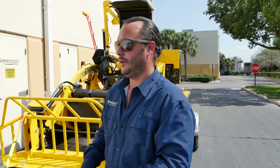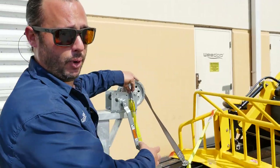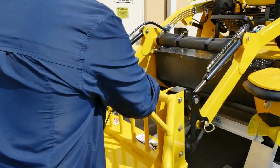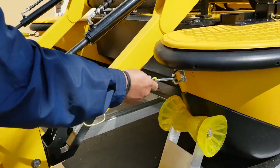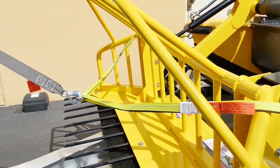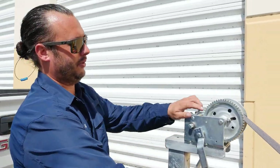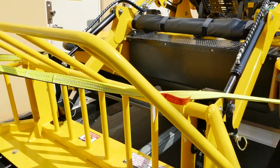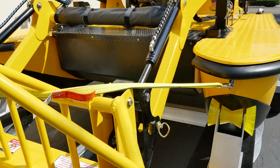Now that we have our trailer connected to the truck, it's important to ensure that the boat is properly secured. There are five points of fastening. On the front of the boat there are two polyester nylon straps that affix to the bow — one on the starboard side and one on the port side — tightened with a crank. We want them nice and tight, but not too tight.